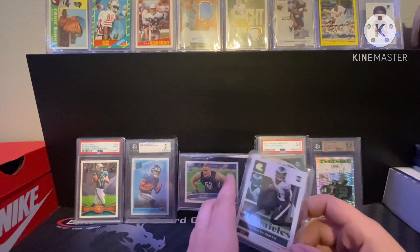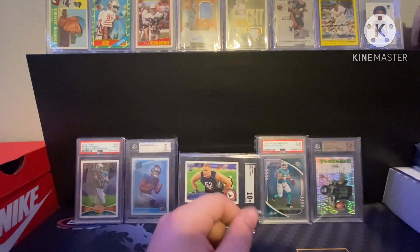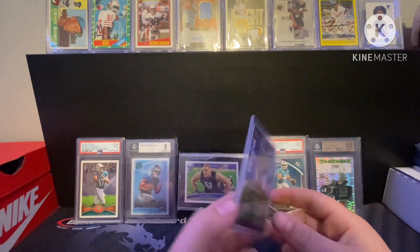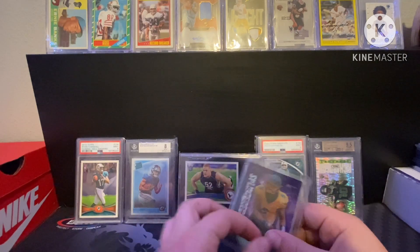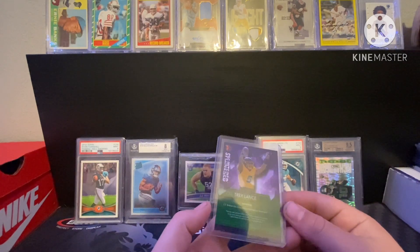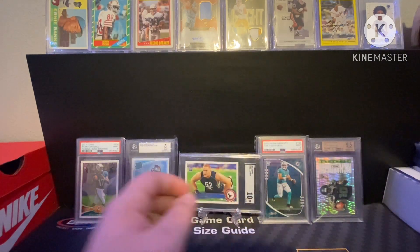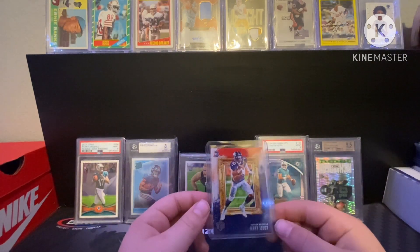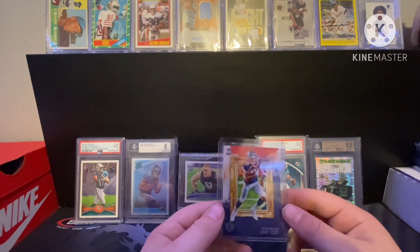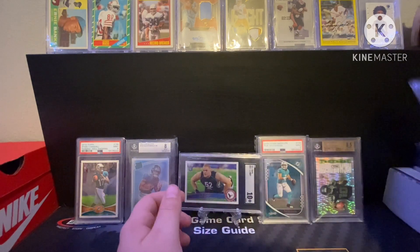Donovan Smith rookie Chronicles — got this in a Walmart pack. Then another Trey Lance rookie — got this in a Wild Card blaster, actually got it in my stocking from my grandparents so thank you to them. And last but not least, a Jerry Jeudy rookie — not the greatest card but I got it for free on Whatnot, someone just threw it in with my order.